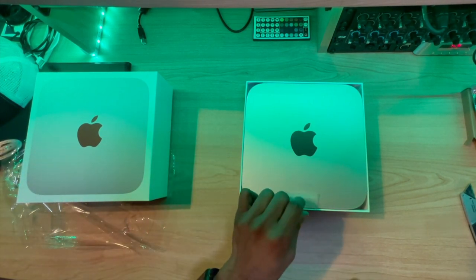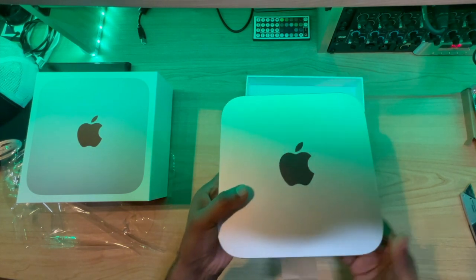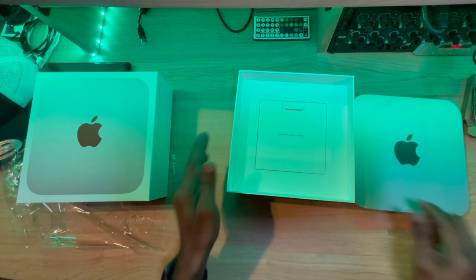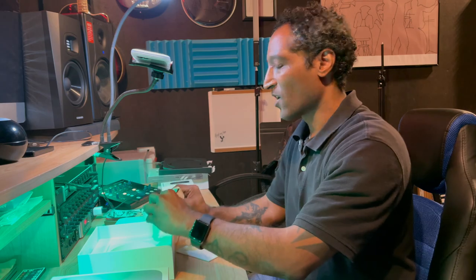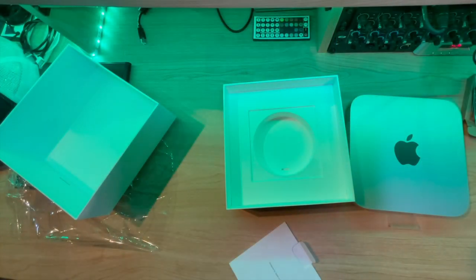Here she is, in all her glory. Traditional Apple style — everything's green. We've got just our power cable, designed by Apple in California.